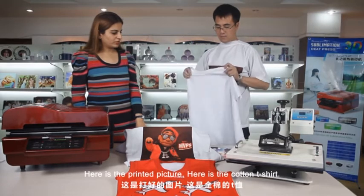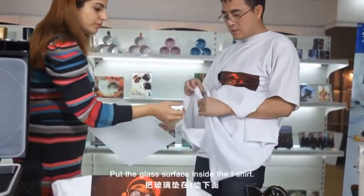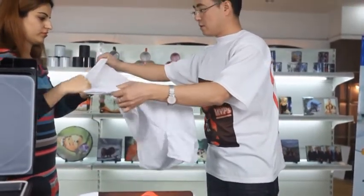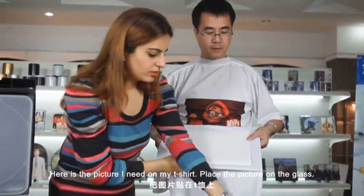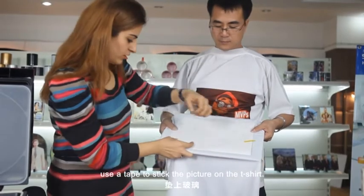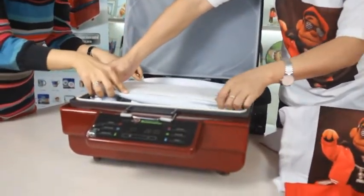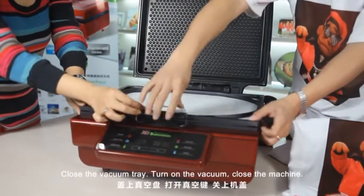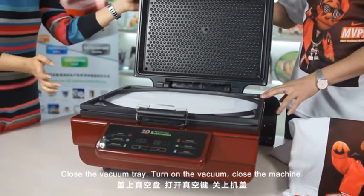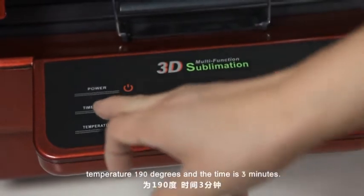Here is a printed picture and here is a cotton t-shirt. To make the picture on the t-shirt, we need a smooth glass surface. Put the glass surface inside the t-shirt. Here is the picture you need on your t-shirt. Place the picture on the glass and use a tape to stick the picture on the t-shirt. Put it in the machine and adjust the size of the t-shirt according to the machine. Close the vacuum tray and turn on the vacuum. Close the machine. The settings for the sublimation t-shirt are: temperature 190 degrees and time 3 minutes.